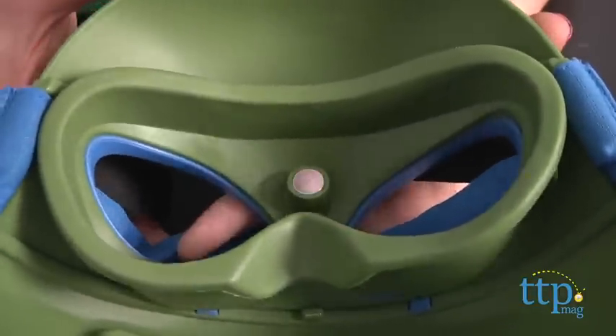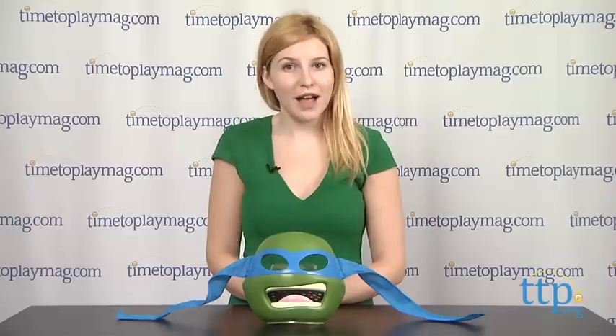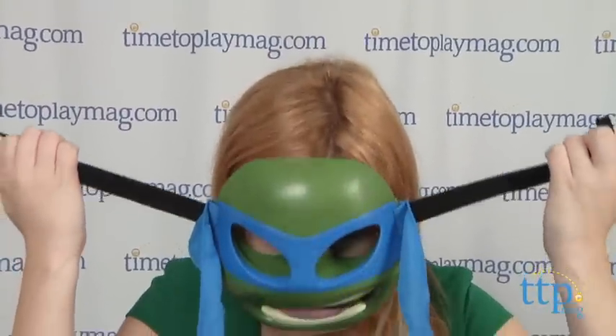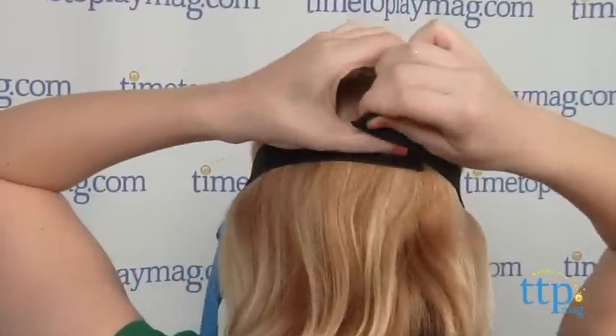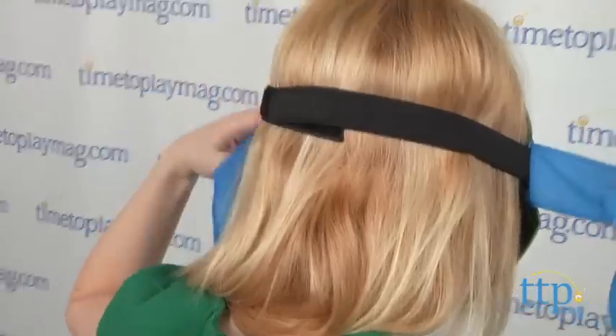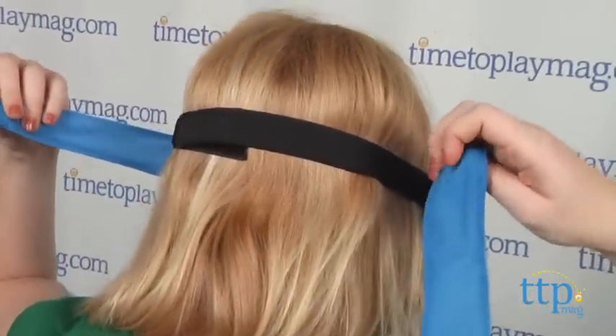For kids with glasses as well, the bridge sits low enough that you can still wear your glasses and mask during play. The elastic band that fits around your head to hold the mask in place is also adjustable with a velcro closure. Then tie the bandana over the elastic headstrip and you won't even see it.